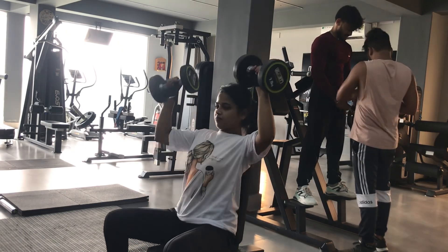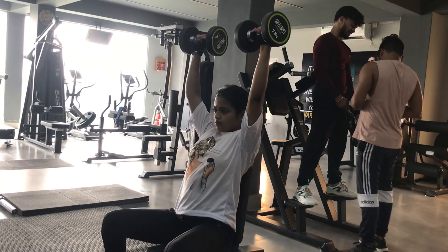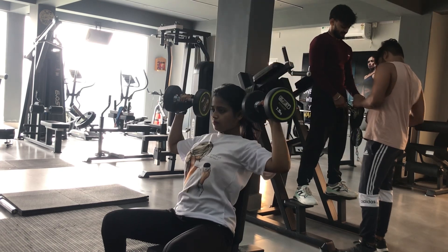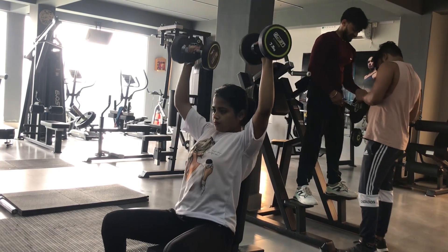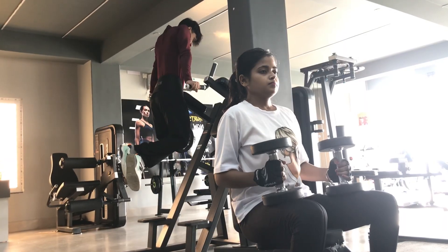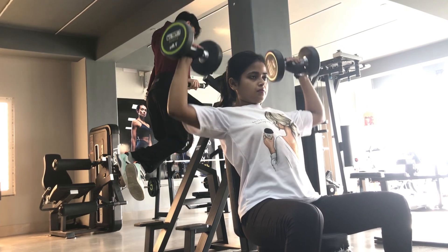As you can already see, we are done with our warm-up. Let's start our shoulder workout for the day. First we will do the shoulder press movement. We have put a warm-up set with 5kg dumbbells, and now we will start our main working set with 7.5kg and we will do three sets.